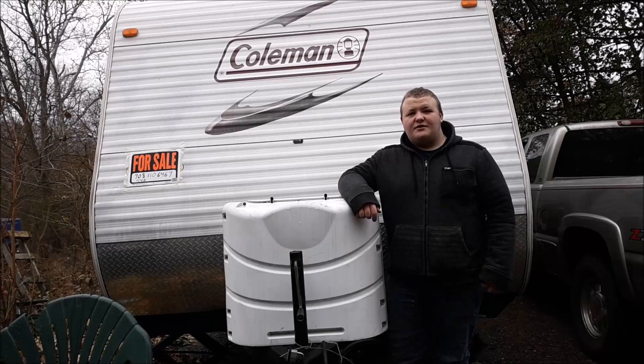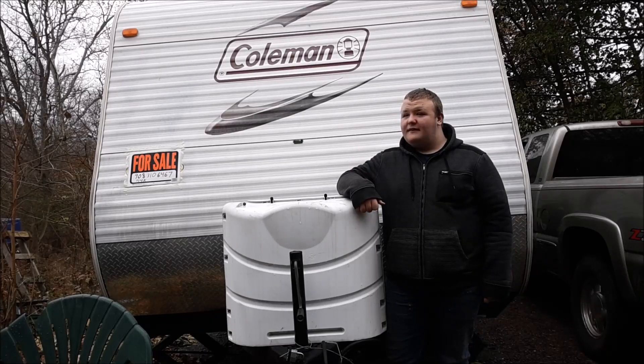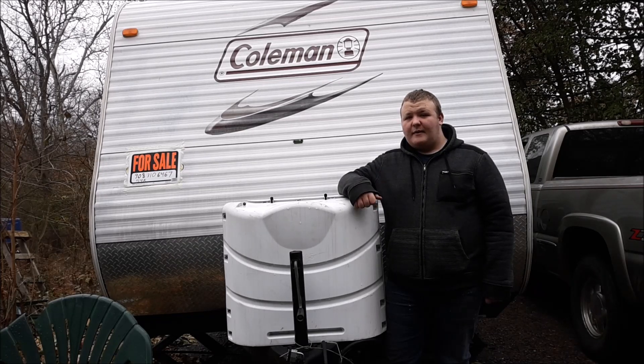Hello there. If you watch our YouTube videos, you've probably seen this. This is our 2010 Coleman Camper. The box on it is about 26 foot long. We're putting it up for sale for $14,000. So let's take a look inside.